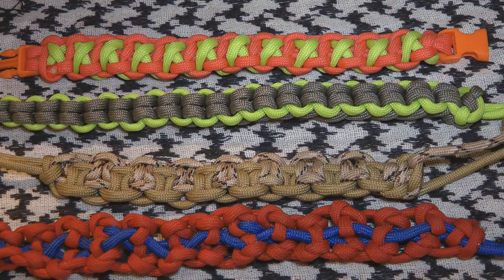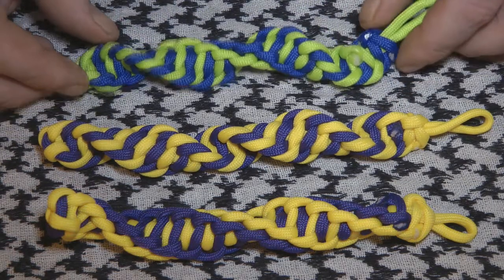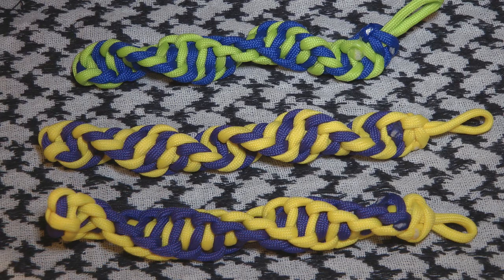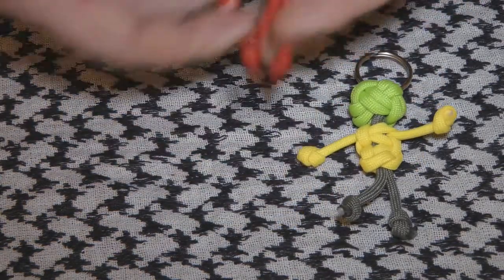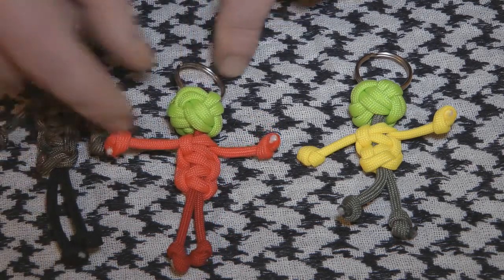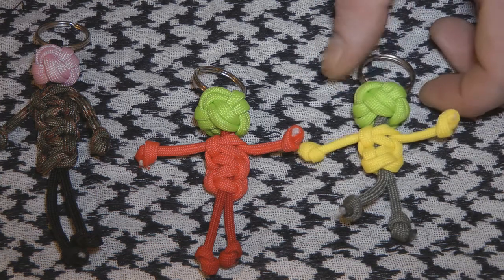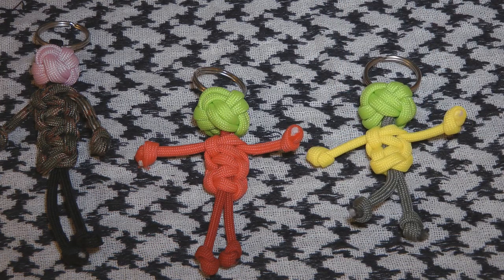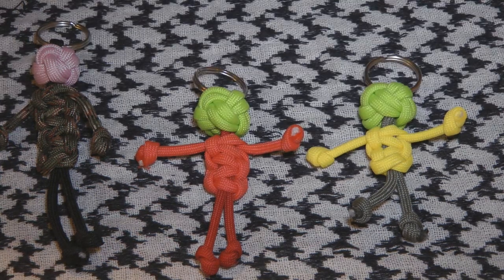Here's a close-up of all the patterns for bracelets I've done. Then we've got the different twisted designs for key fobs, zip pulls and whatnot. And then, obviously, we have just the paracord buddies which I've been making up. These are really fun to make and pretty easy to do once you figure out how to do the turk's head knot, which the book shows you pretty well how to do.